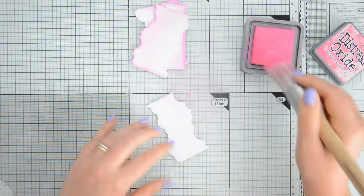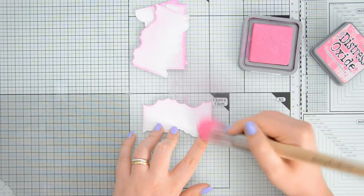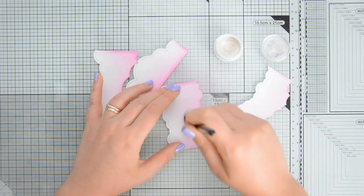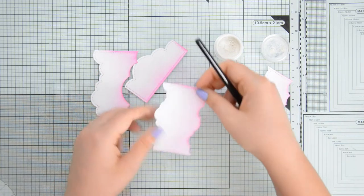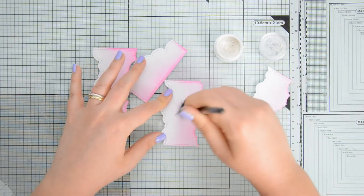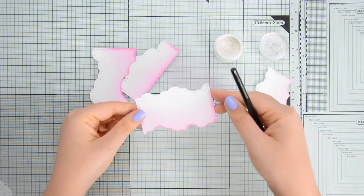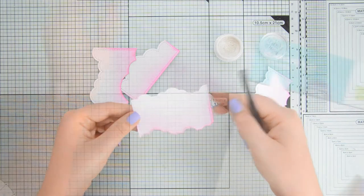This time around I am using a brush to blend my peak raspberry distress oxide because I want a soft blend into white. While my distress oxide is still wet I'm going to brush some perfect pearls in the color perfect pearl on each and every one of these puffy cloud borders to add a pearlescent touch.